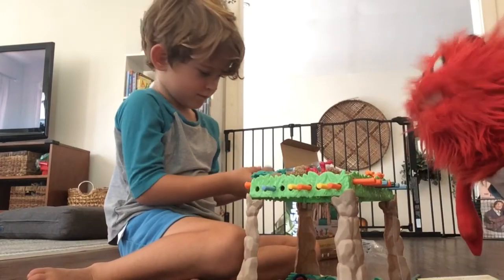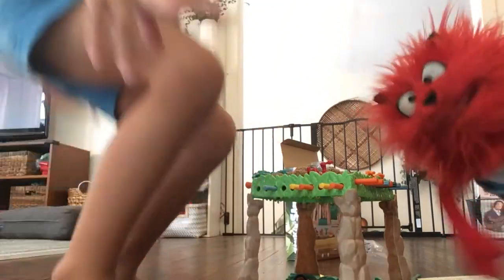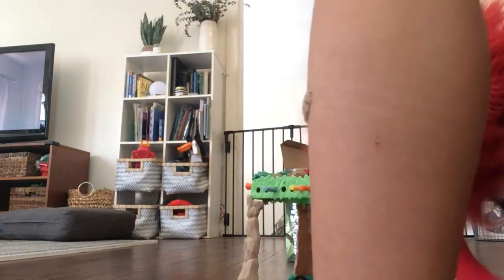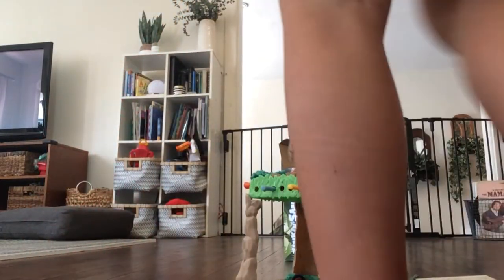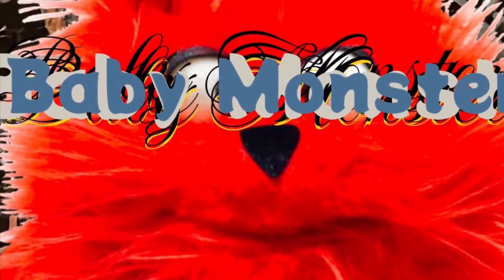That has been a toy review on Sink and Sand. Is that a snowball? A sandball? It was a good game. It might be a little too advanced for a three-year-old — it says four, so the kids need to be at least four. Thanks for tuning in to the Babymonster toy review and we'll see you next time! We'll be right back.